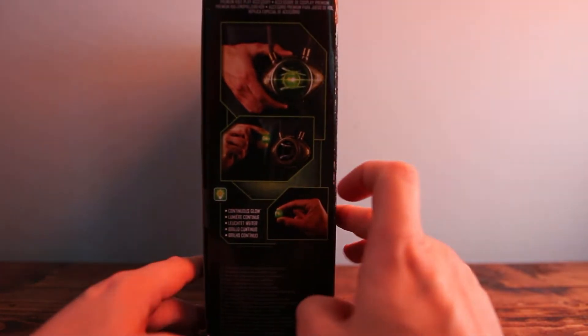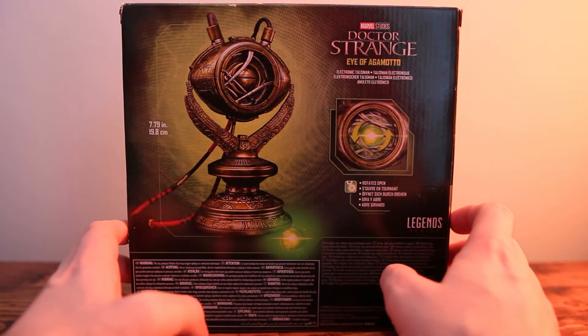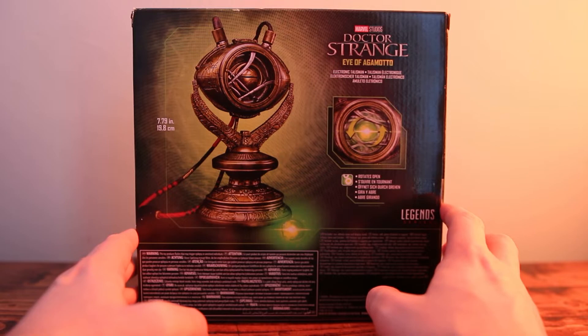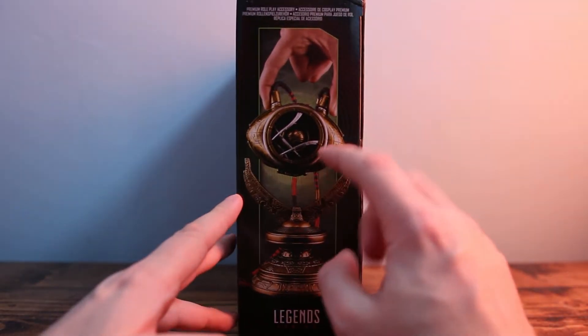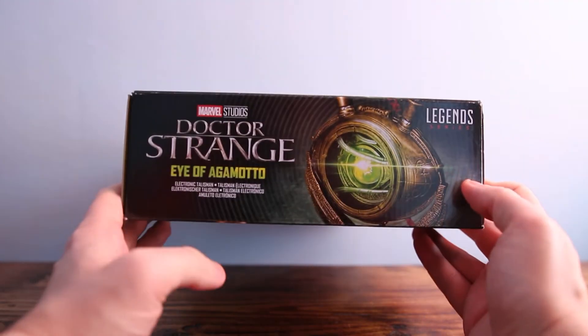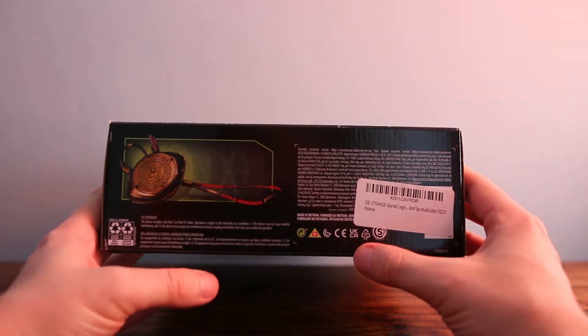You have it here which is absolutely awesome and if you get this, it's going to be fantastic and amazing. I cannot wait to look into it and see what you get. At the top it says Doctor Strange Eye of Agamotto and at the bottom there's more information there.